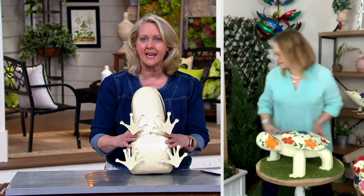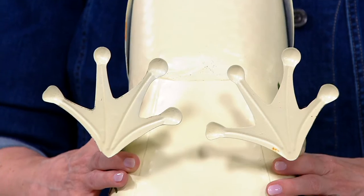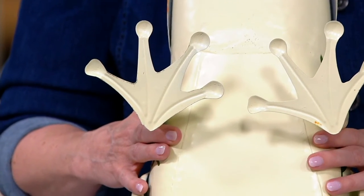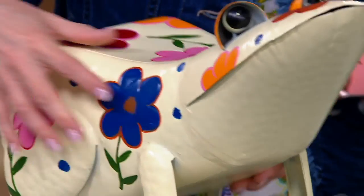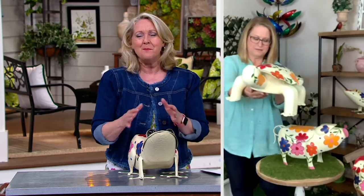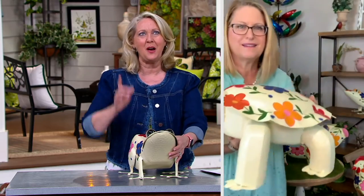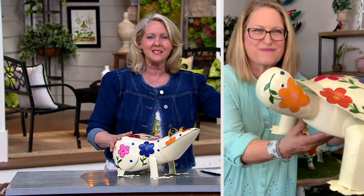What's nice too is the way they did the feet on all of these — they stand up easily and in such a way that you don't have to worry about them blowing over. And you know, when you see this you think, 'My mother, my mother-in-law would love that,' or 'my sister would love that.'